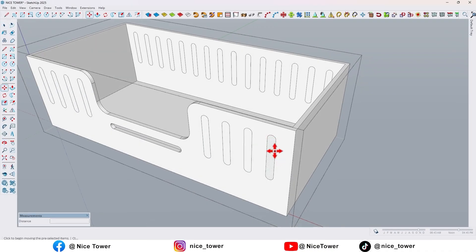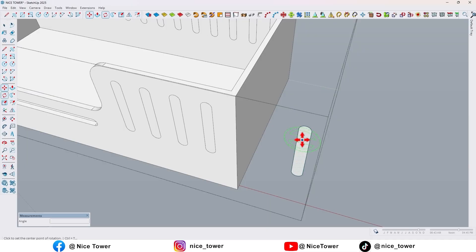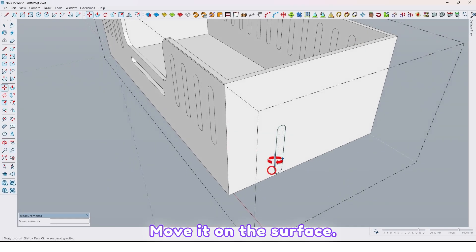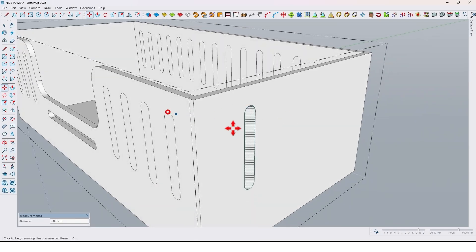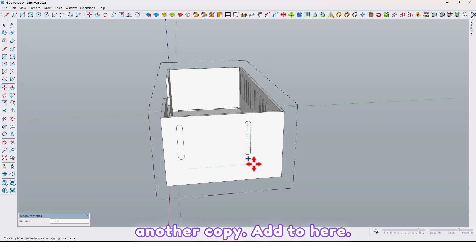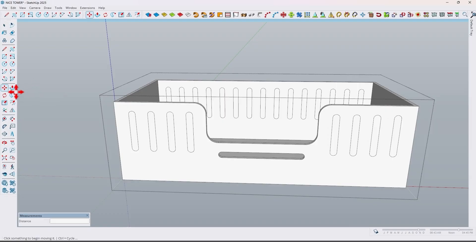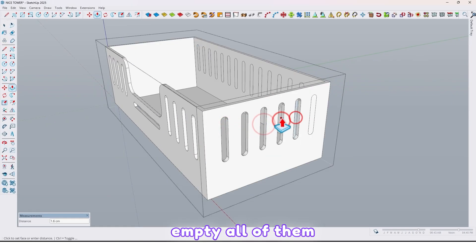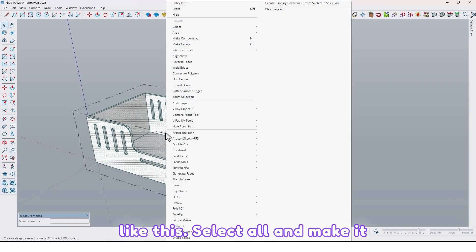Take another copy for this side and rotate it with the rotate tool. Move it on the surface. Move it here. Take another copy up to here and divide it by five. Now use the push/pull tool and empty all of them like this. Select all and make it a group again.